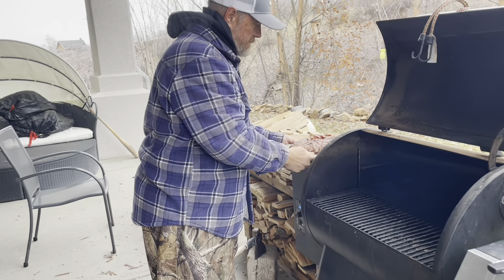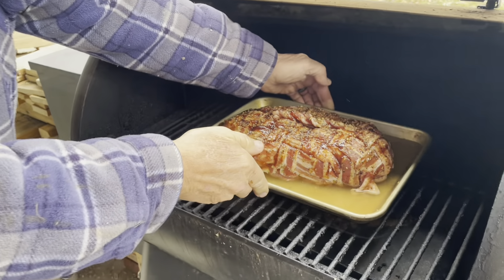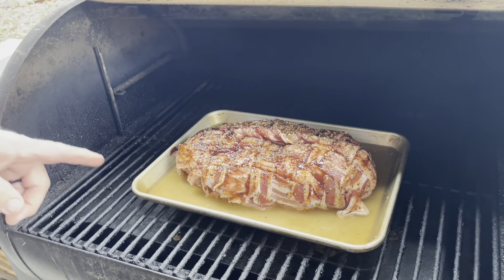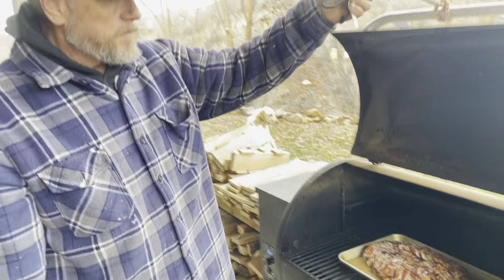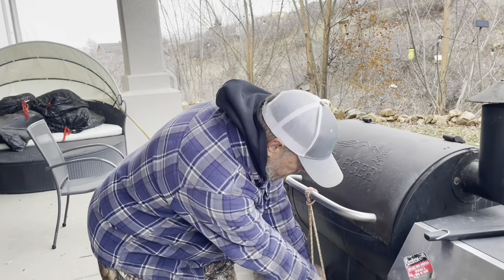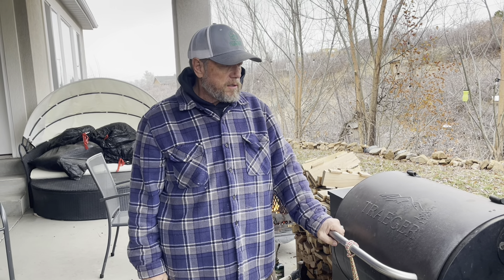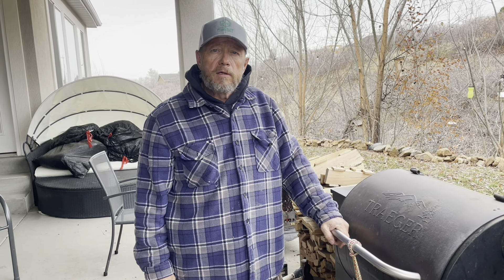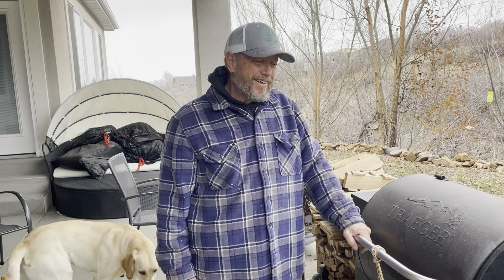We're finally up to temperature. We'll put our pork roast on — you can see I added apple juice into the bottom of the pan. We're going to cook it at 180°F for one hour, then cook it for another two hours at 275°F. At that point we'll spray it with a bunch of apple juice and cover it with tin foil. Then it goes for another three hours at 275°F, which should give us the internal temperature we're looking for. We'll tuck it to bed and keep tending to it, and we'll catch back up in about an hour.